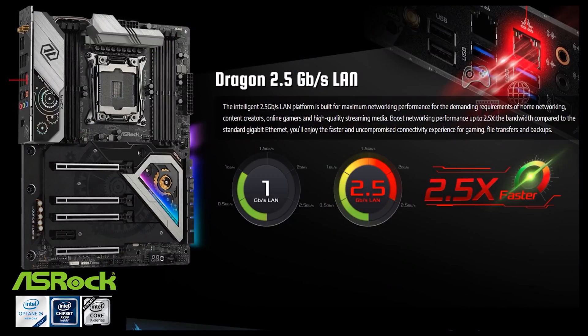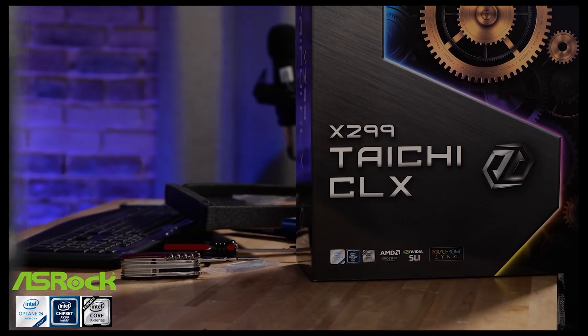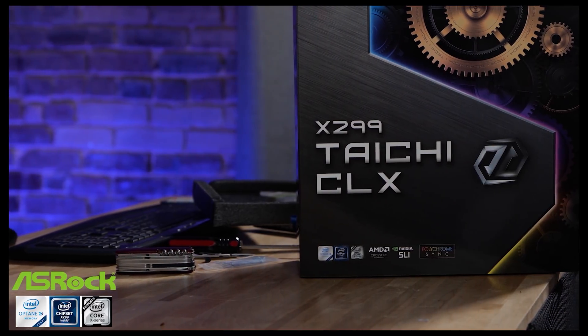It has a single gigabit LAN and a 2.5 gigabit Realtek LAN. This is the perfect platform for your X299-based build. It also has onboard Intel Wi-Fi 6 — that's 802.11ax — as well as a 20 gigabit two-channel USB Type-C connection on a module at the rear IO.